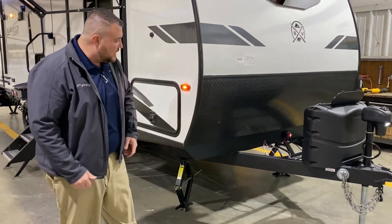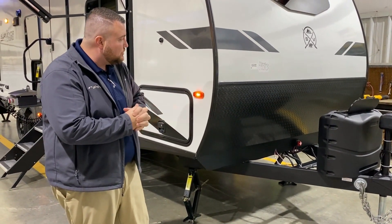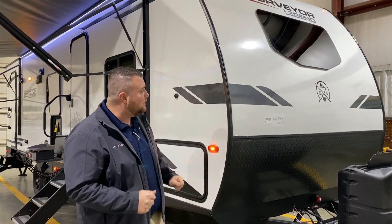Directly behind that we have your 12-volt cutoff switch — you can see the little red dial — and also a place to put your batteries. Up front we have your diamond plate rock guard, the curved radius front end, and the windshield up front.